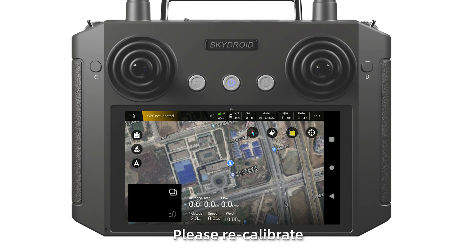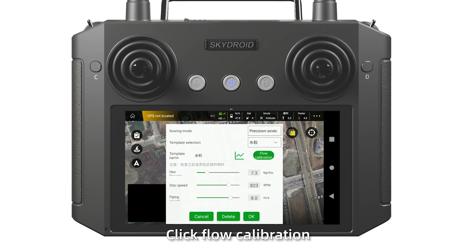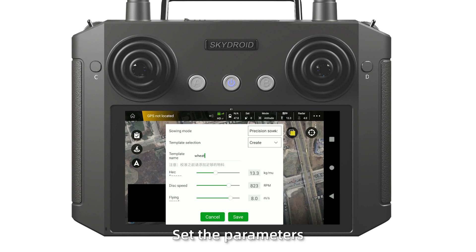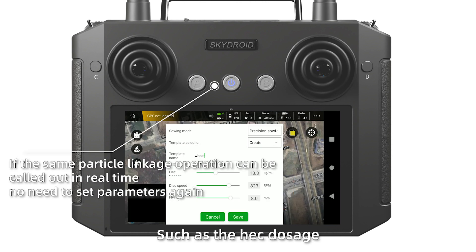If calibration fails, please recalibrate. Finally, click flow calibration. Prepare a new template and click create. Choose the object's name. Save the object parameters such as the dose, disk speed, flying speed, and so on. Click save.